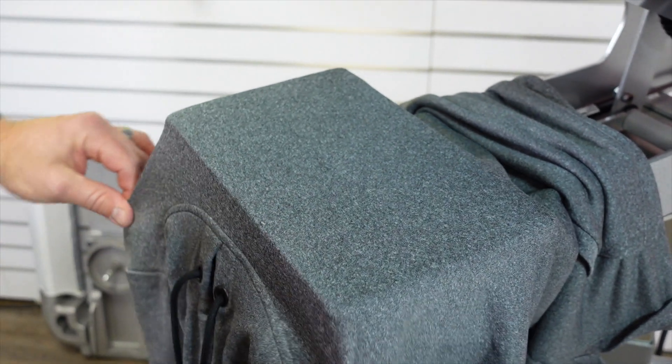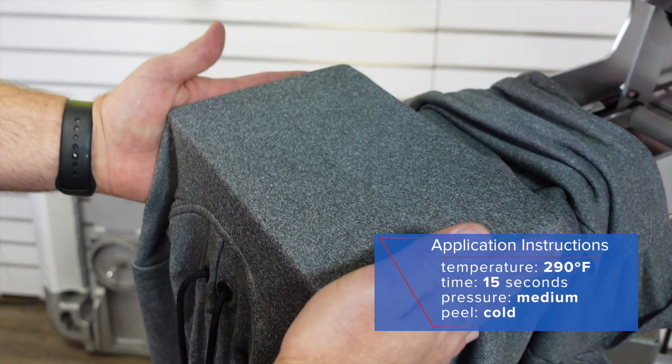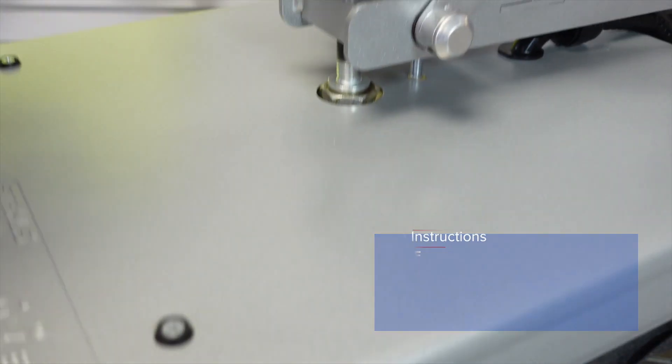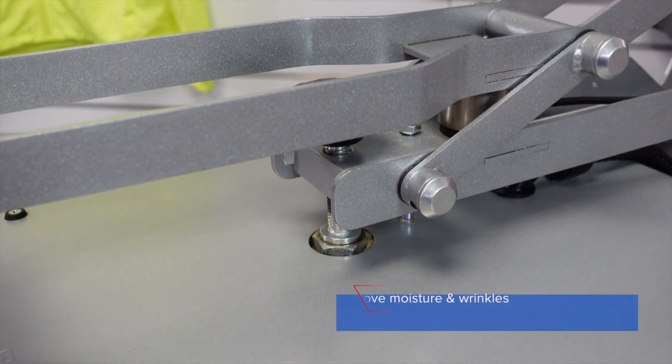You do need firm pressure here. We have our settings at 290 degrees for 15 seconds. We are going to do a five second pre-press to take out any moisture or wrinkles that might be in the garment.